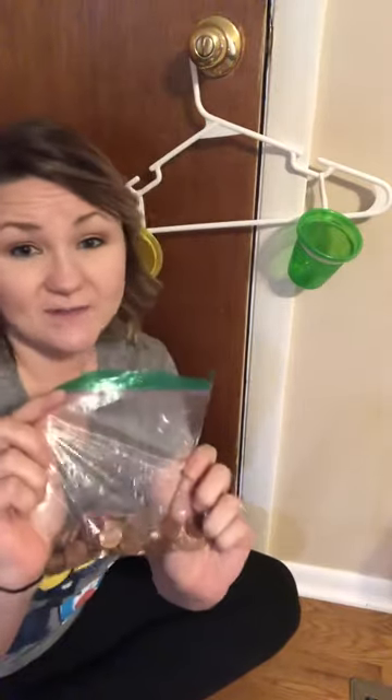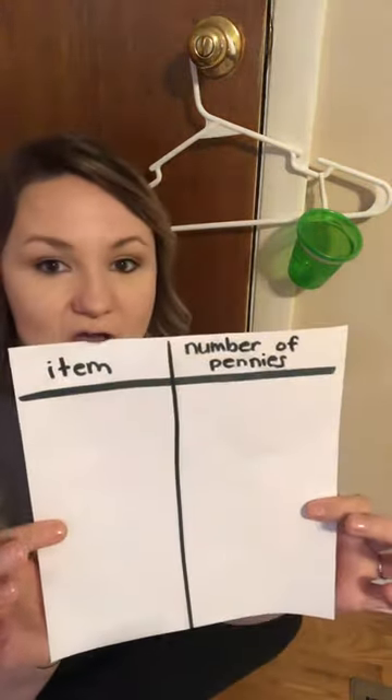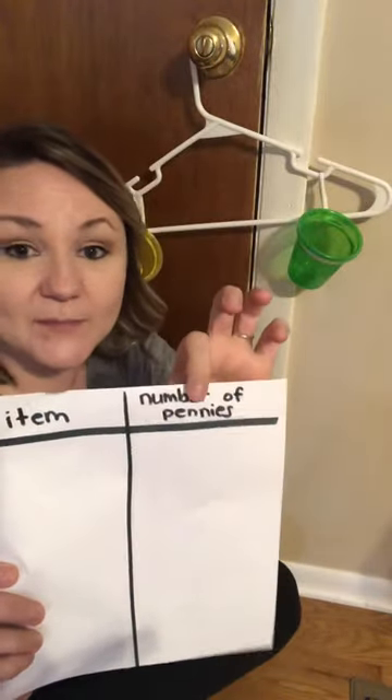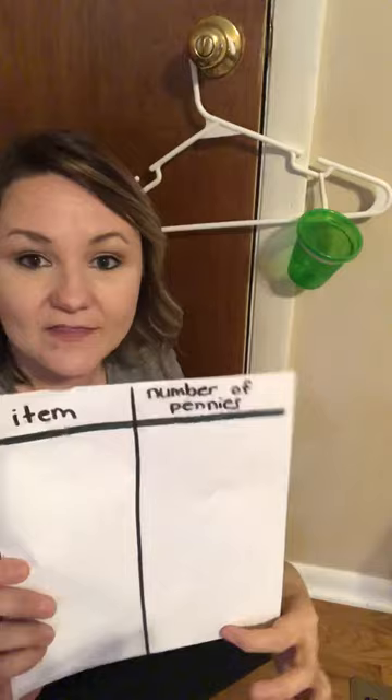Whatever coins you use, they have to all be the same. So if you use pennies, it has to be all pennies — all quarters, all nickels, all dimes — it has to be the same. Because you're gonna make a two-column chart and you're gonna have the item listed on one side and the number of pennies or whatever coins on the other.